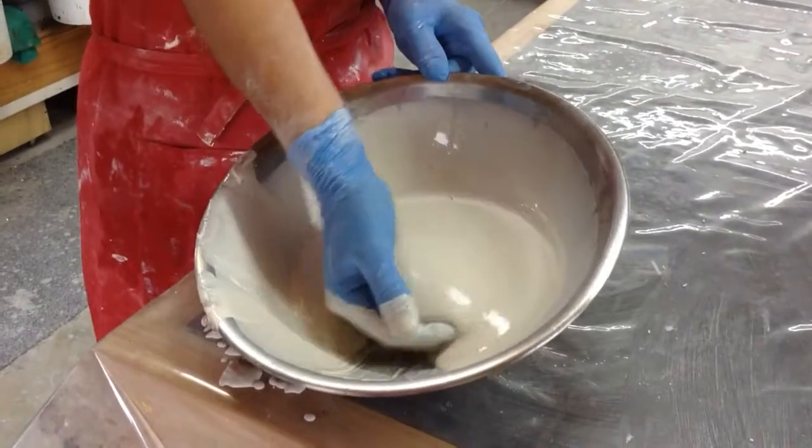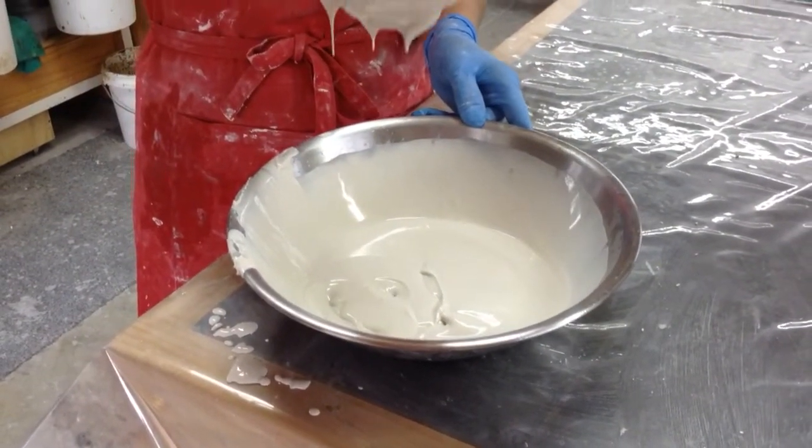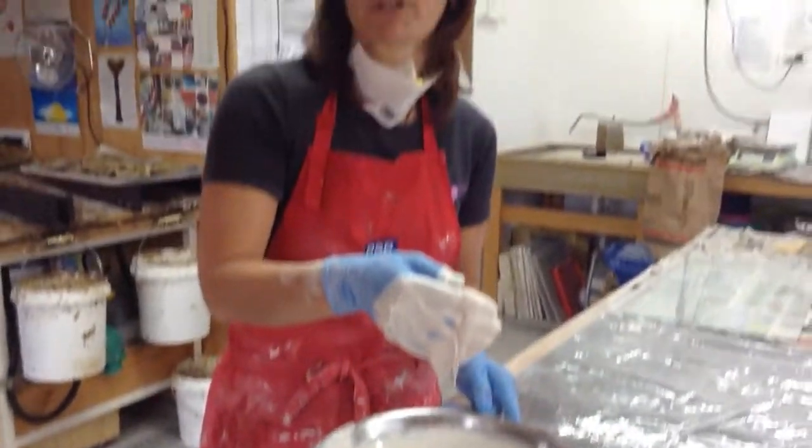That's the perfect consistency for putting on the first layer of my mould. So you're ready for moulding.